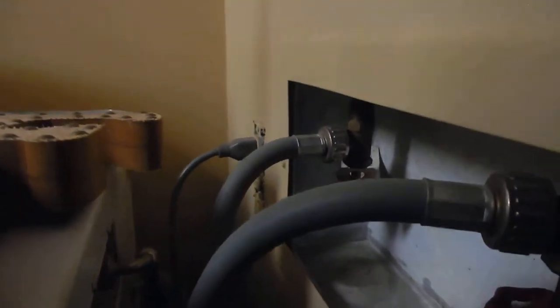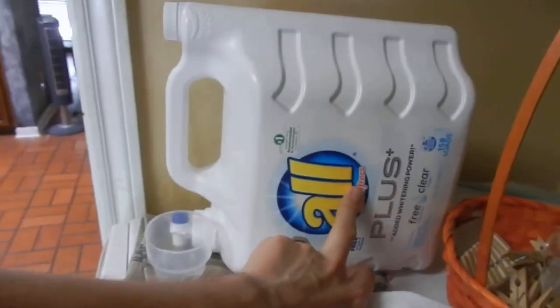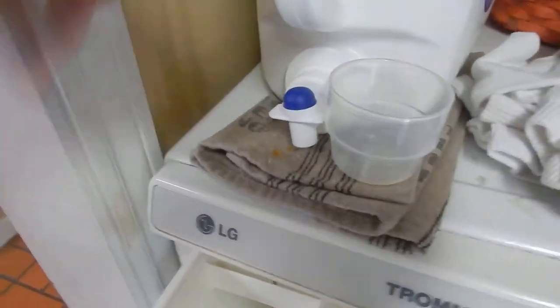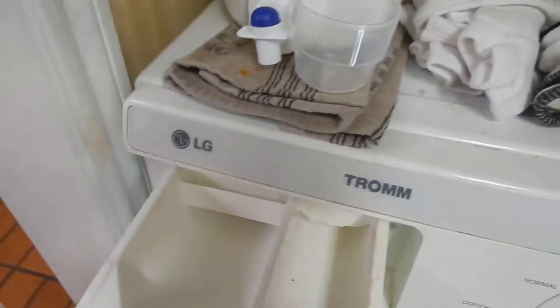As far as hookups in the back, it's basic hot and cold water coming in from your taps, and then you have your plug right there. You do have a nice flat top here, so if you want to store some things on it — we use this All detergent right here. We keep it up top so we can just open the lid halfway and pour it right in. That way if anything spills, it just spills right into the container.